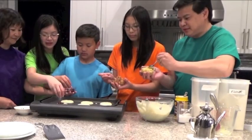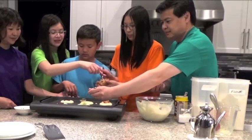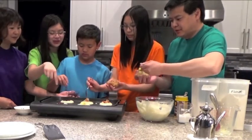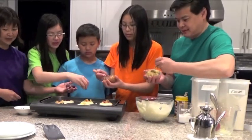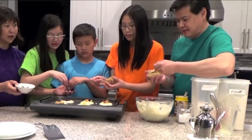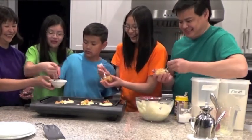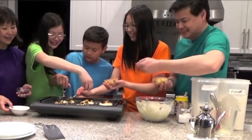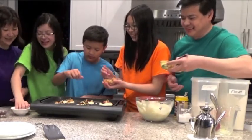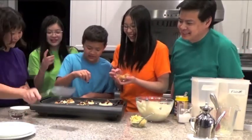Now just sprinkle some of this on. Try not to overdo it. I'm just going to put a little bit. Anyone want cranberries? I'll pour it on yours. Okay. One chocolate chip. One chocolate chip? We're going to go four or five... Healthy cakes. There's too many. That's a lot of chocolate. Oh, it's melting on me.